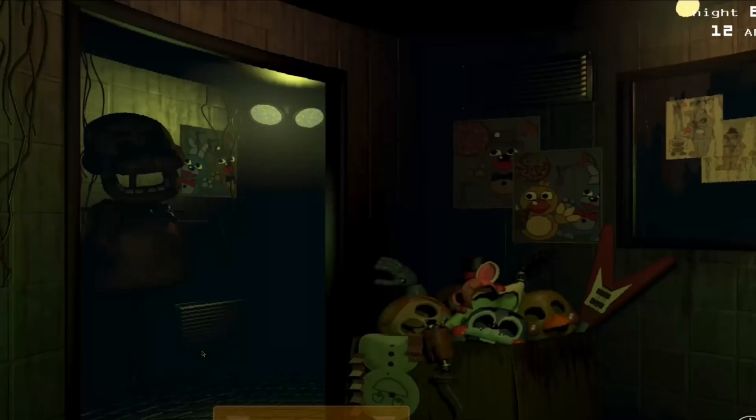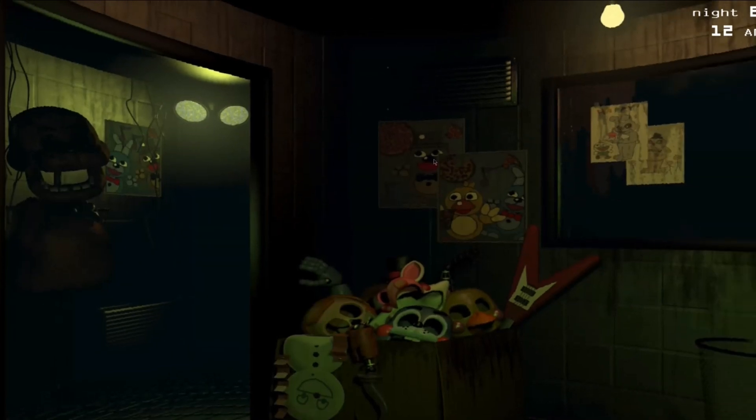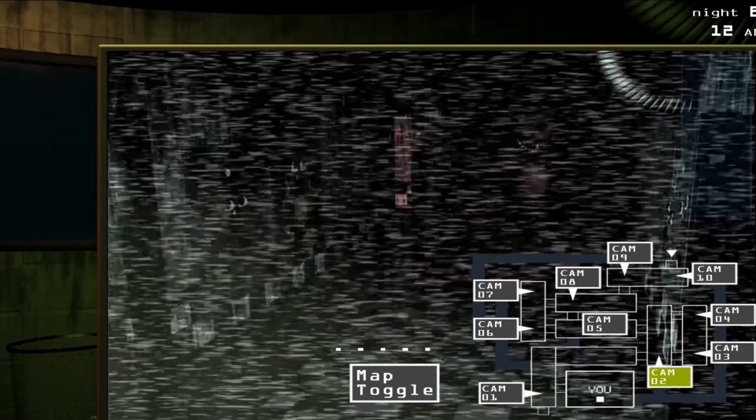Hello everyone, welcome back to another video. Today I will be explaining to all of you how the Springlocks in Five Nights at Freddy's actually work.